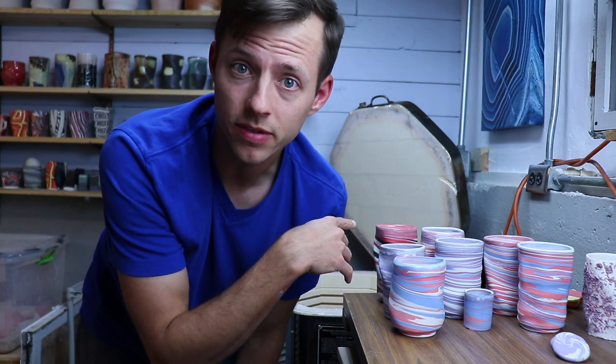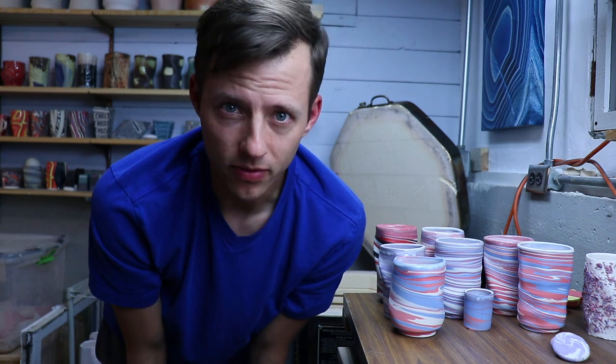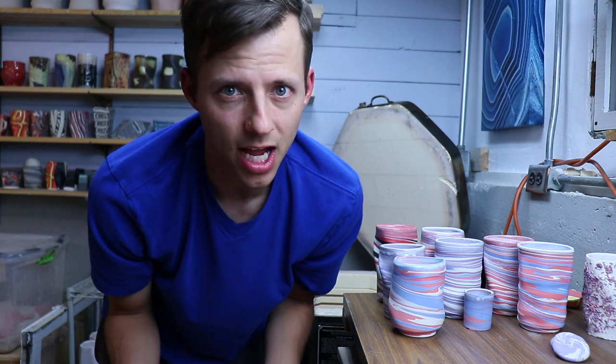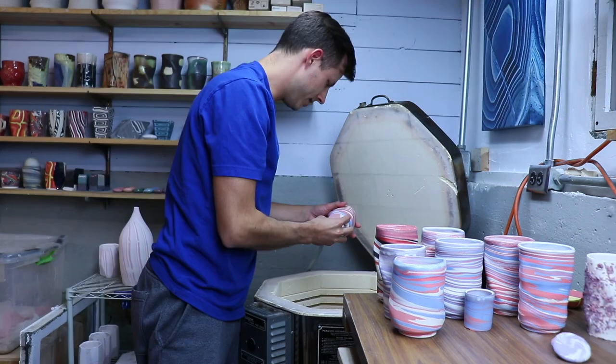Most of these pieces are from the agate ware pottery video I posted recently about wedging. Everything on the bottom shelf is newer work. Quick story - I also coach girls tennis and the banquet is tomorrow, so I made a piece of pottery for each senior: some agate ware to teach them about clay, but also as a metaphor for memories lasting a lifetime. I know it's cheesy, but these are some of the new pieces.